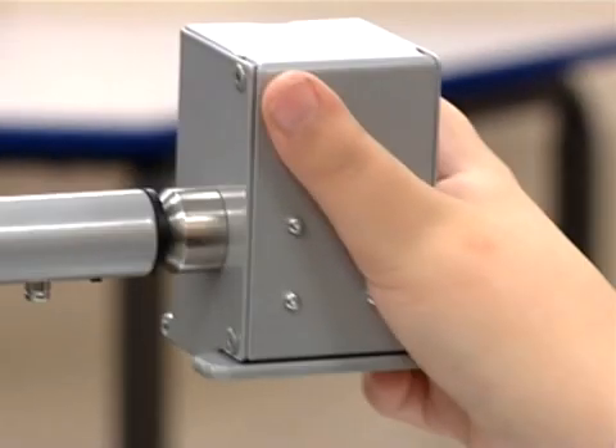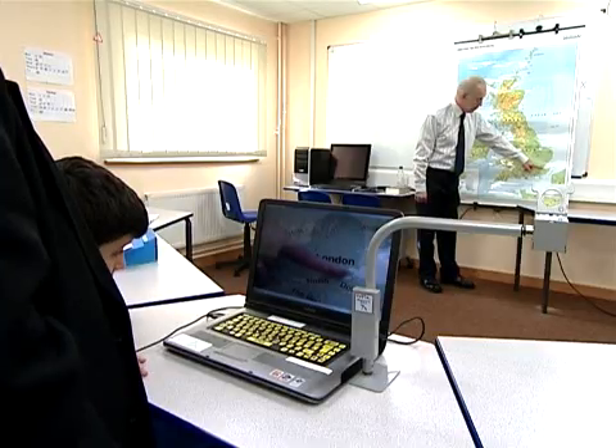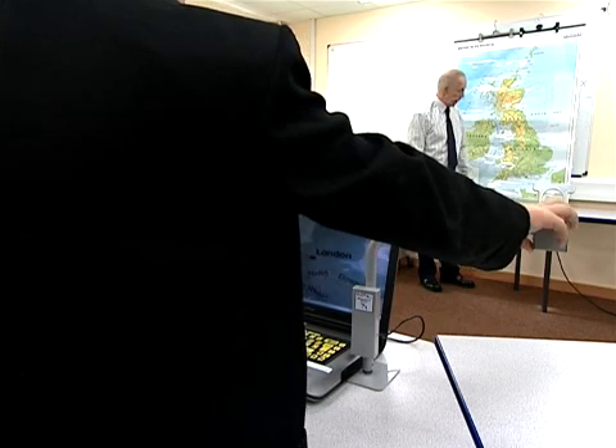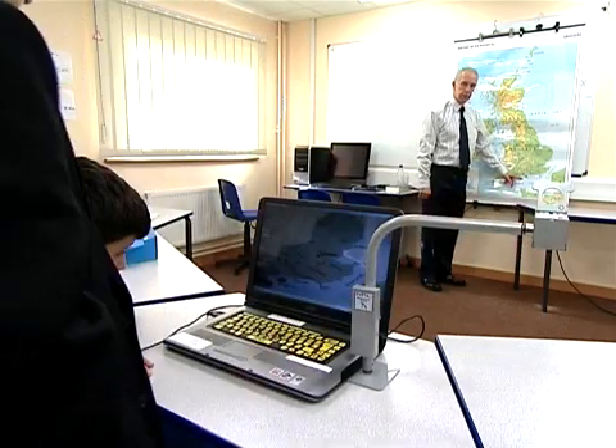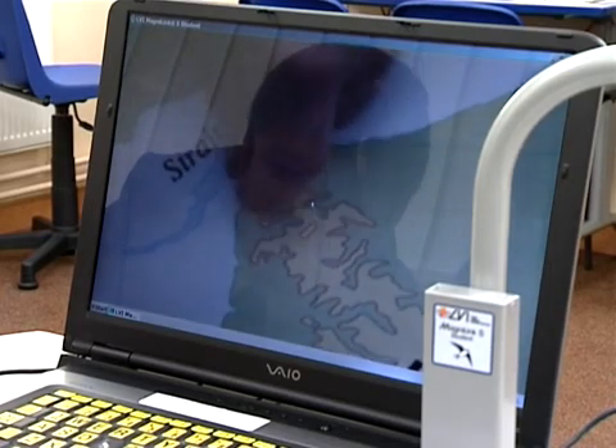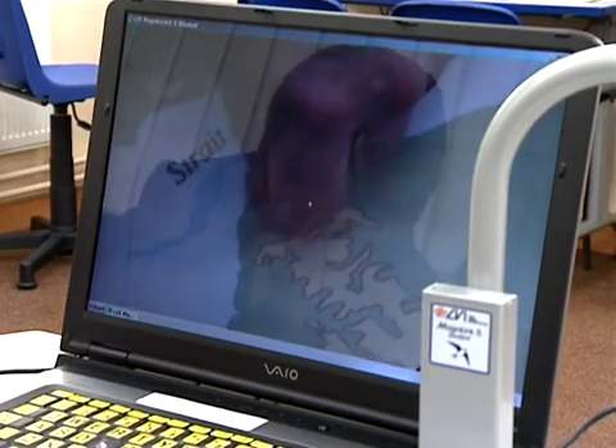One of the most important things, from my point of view, is that the children are included as part of the class. With this little bit of kit, not only can they use it to access diagrams and things in front of them at the back of the classroom, but we can swing it round, flip the lens up, and focus onto the whiteboard — the action that the teacher's doing at the front. They're now part of the class. They haven't got an extra helper telling them things. They can listen carefully to what the teacher's saying and see what the teacher's doing.